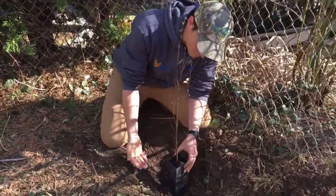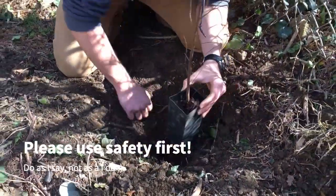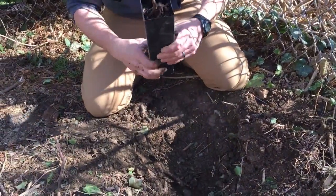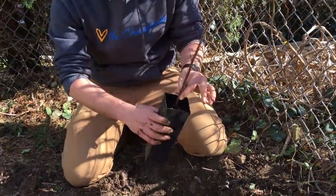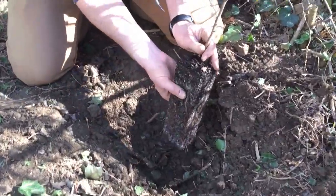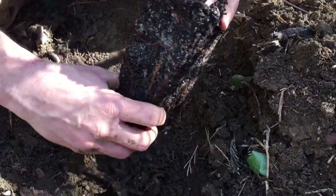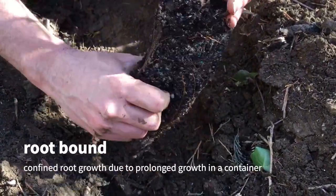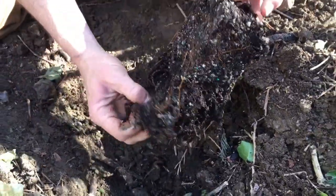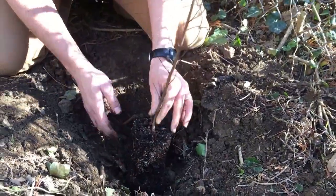What I do is dig a hole and put the pot in to see if it's about the right level — right about there, it'll be flush. Then you want to squeeze it out of your pot gently. A really important thing is to break up the soil a good bit. We don't want the roots to be bound — we want them to spread out. Break that root ball up as much as you can so it'll start to grow out instead of just sitting in place.